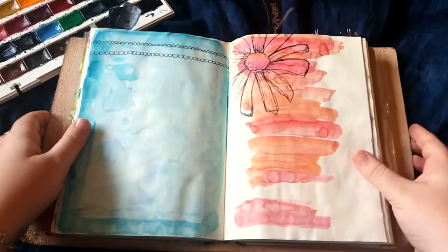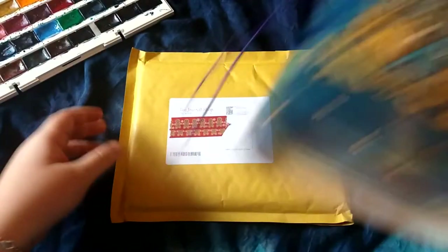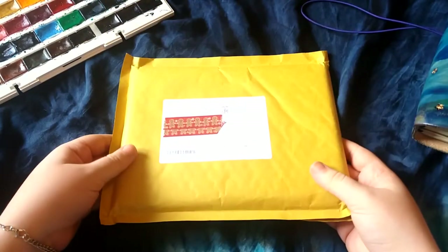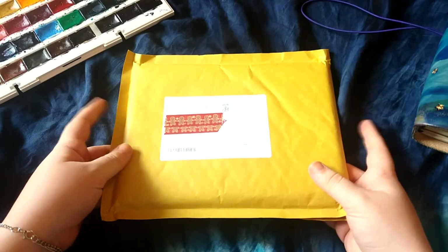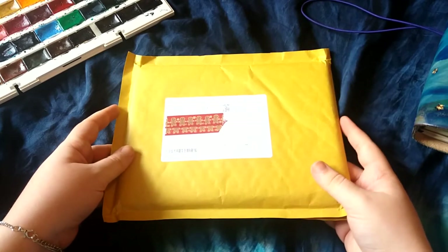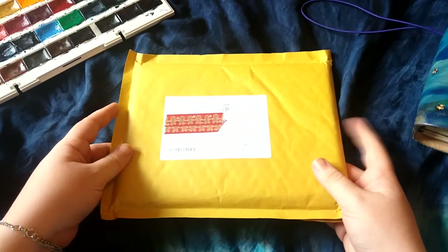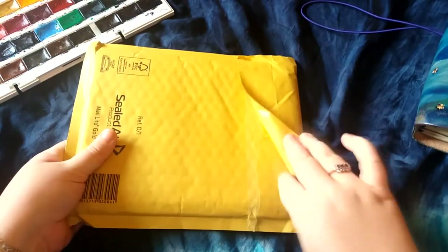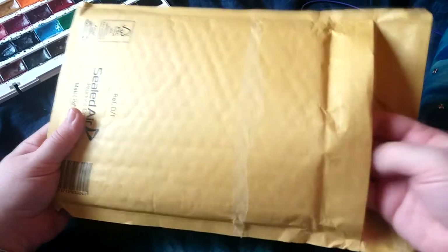Unfortunately they don't do regular B6 and B6 slim would be too slim for my notebook and for what I want to use it for. So the next best thing for me was to go on to the Journal Shop, which is fantastic if you want anything by the brand Midori in the UK — they have lots of other different brands as well. It's a really good website. So let me show you the notebooks inside, I've already opened it.